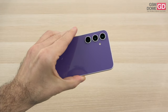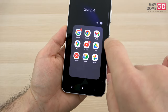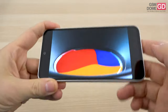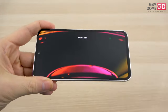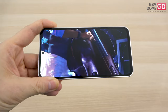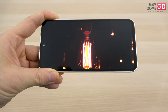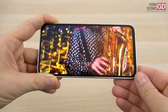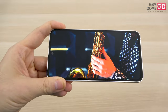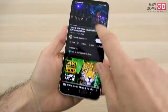The build is solid overall, but the glossy back draws fingerprints. As far as the screen is concerned, we have a Dynamic AMOLED 2X 6.4-inch panel with Full HD+ resolution, 120Hz refresh rate, and HDR10+ — delivering a bright and crisp experience. Gorilla Glass 5 protection, which is a step back from the Gorilla Glass Victus of the predecessor. It offers a wide range of colors, large dynamic range, wide viewing angles, and excellent contrast.